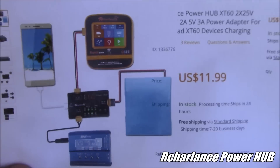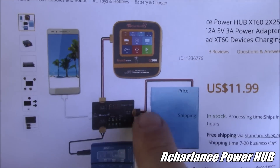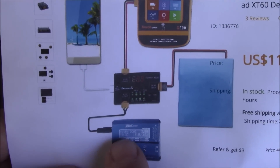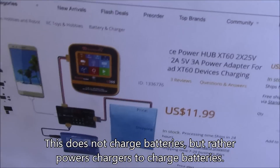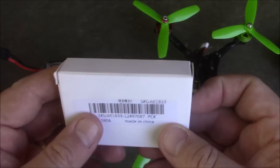Today we're taking a look at this power adapter. This can act as a quick battery check. It can also take a power source such as a battery or some other kind of voltage input and output to charge batteries, run other chargers, or charge your phone through the USB port. This thing is made by Archer Lance, and it comes in a package that looks like this.